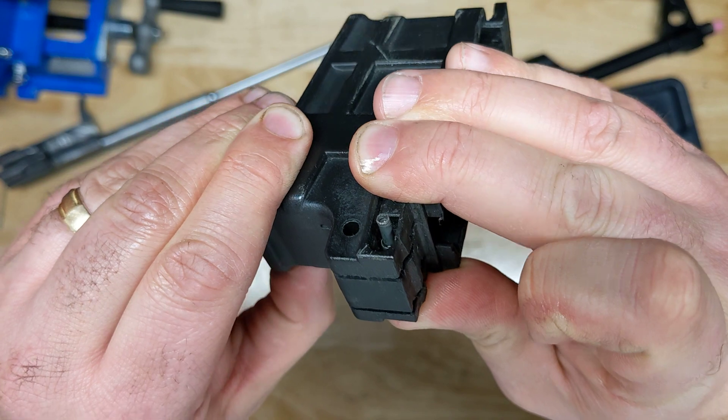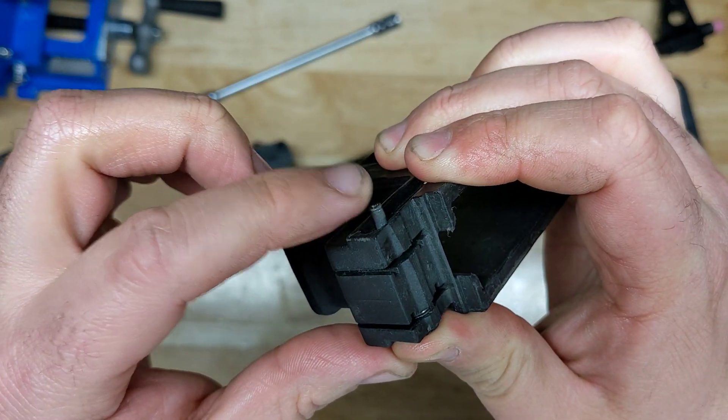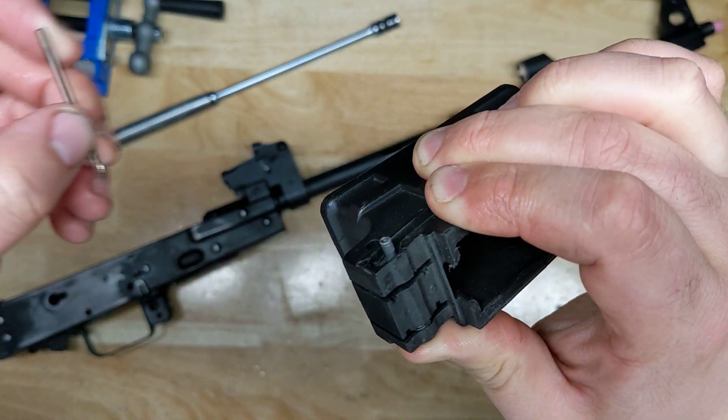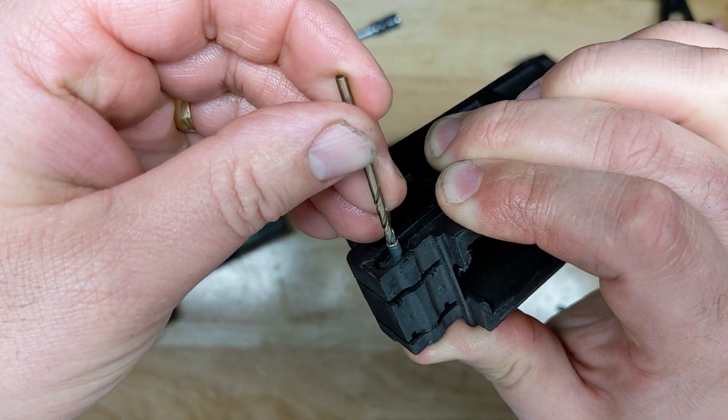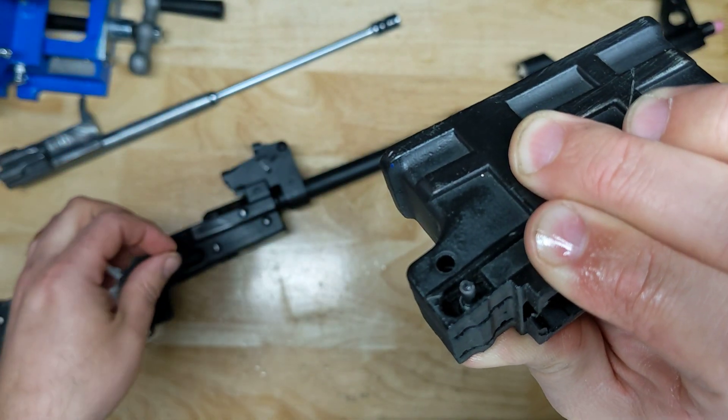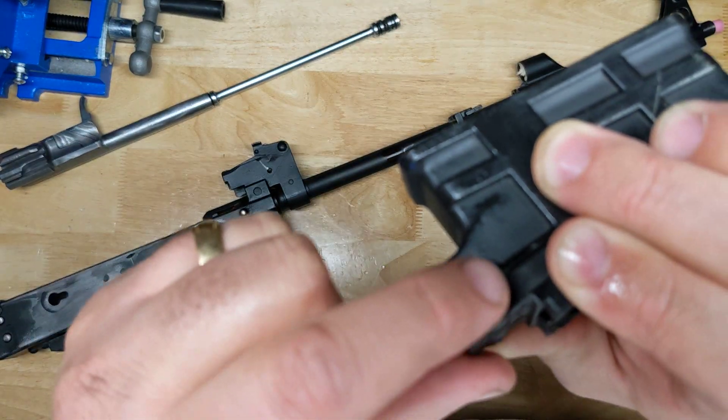What you do is you end up drilling this out, so this will be protruding out. It'll be like a little rivet, but it will have this little hole. And what you're going to do is just drill out enough material to get in there to be able to punch out with your little punch and press this out.